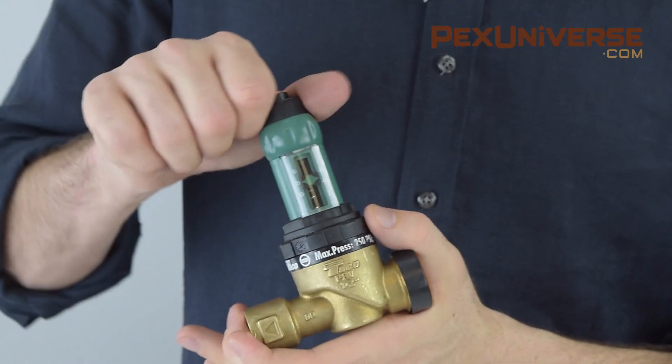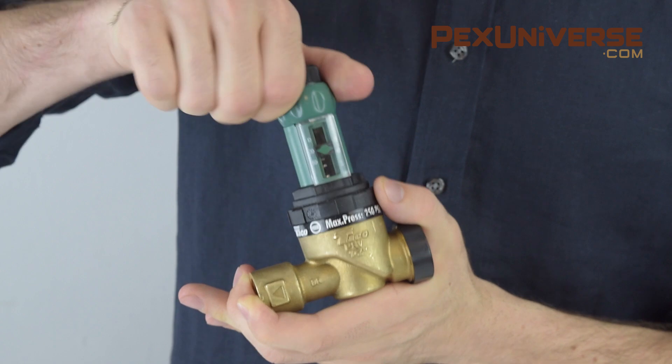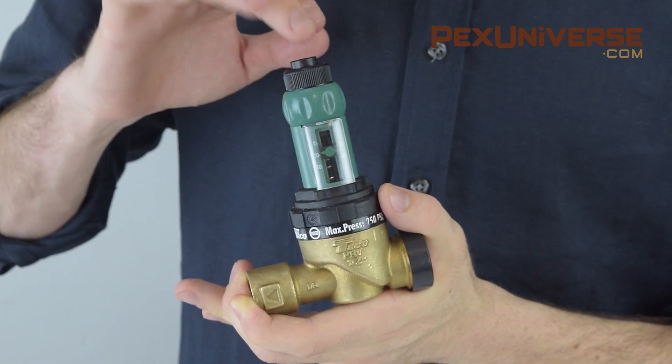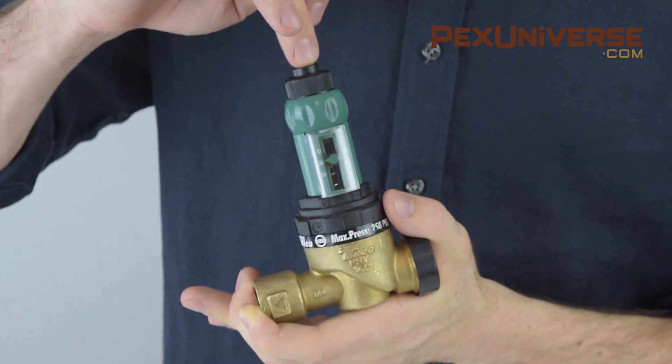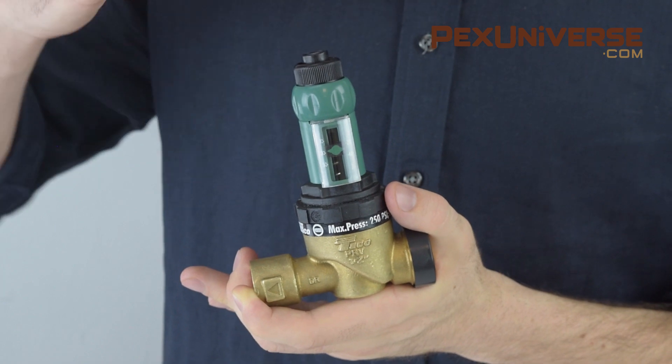This cartridge-style reducing valve from Takeo is used in hydronic and radiant heating systems to feed water to the system when pressure drops below a certain level. It's called a pressure reducing valve but works in a different way. To change the pressure range on this product, you loosen the top part and this knob changes the range. There's also a fast fill button to increase flow to the system manually — you simply press it on top of the valve.